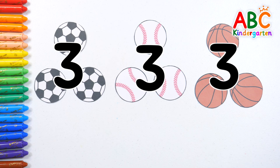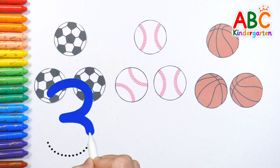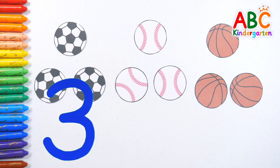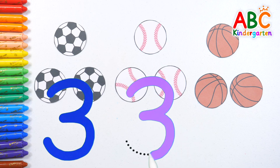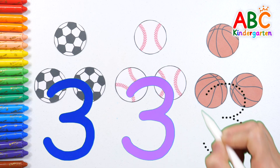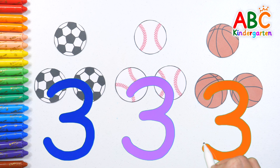Let's write the numbers for each group of balls! Two! Three! Three! Three! Three! Very good!